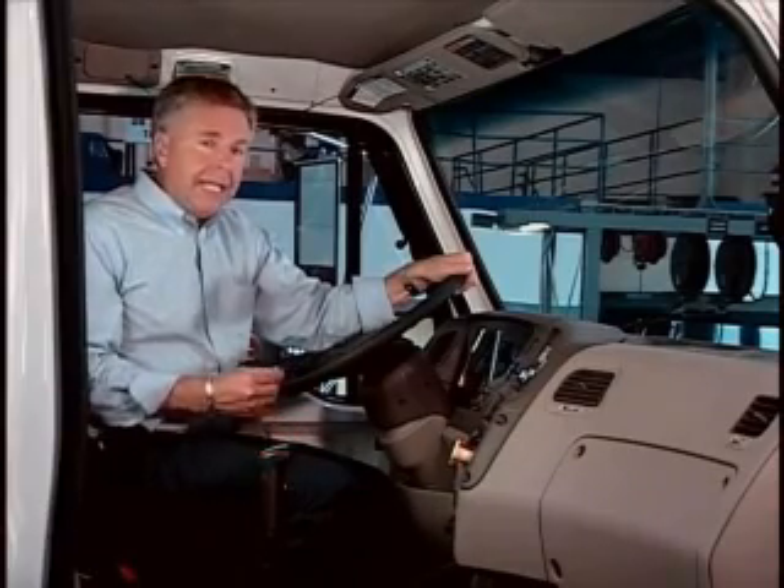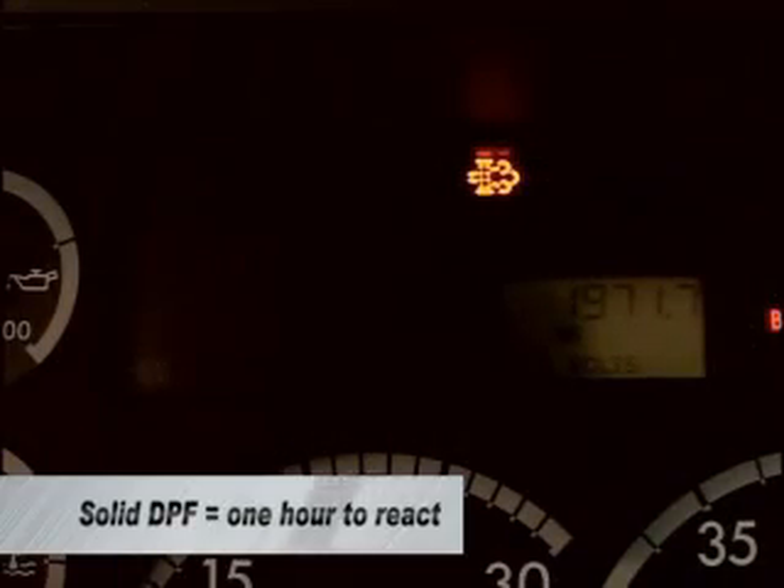In addition to warning you that the DPF filter needs to be regenerated, the DPF warning lamp is also programmed to tell you how long you have to perform the DPF regeneration itself. A solid lit DPF regen light allows you approximately one hour to react appropriately.